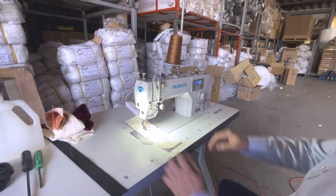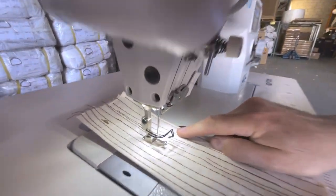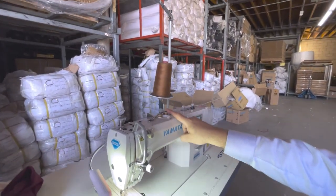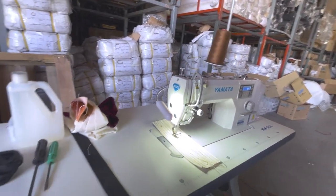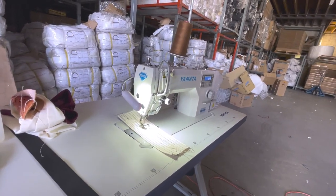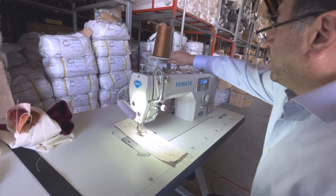It has a built-in LED light, and we have our Gold Star light here as well. There's an automatic bobbin winder, and it sits on a K-leg table. Depending on how you order, you might get a K-leg or a T-leg, and if you order with wheels you get that too. This one is shipping out to a customer.